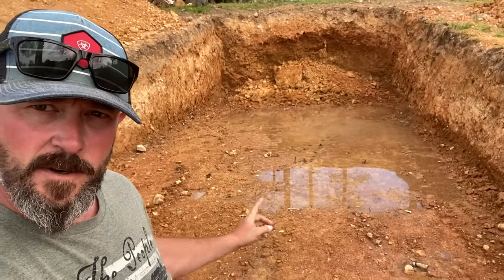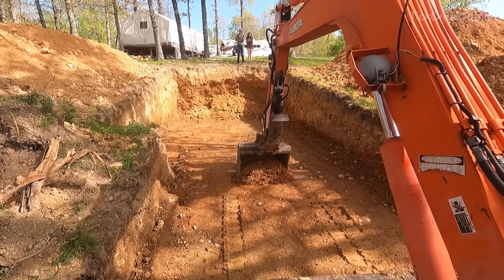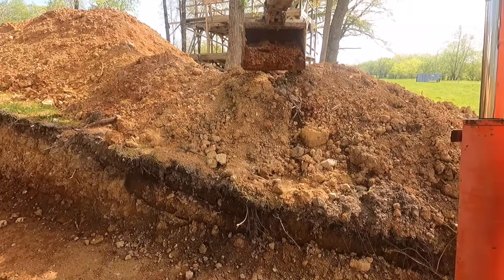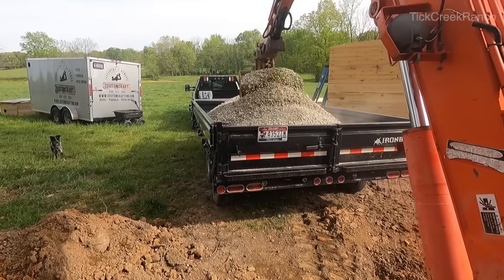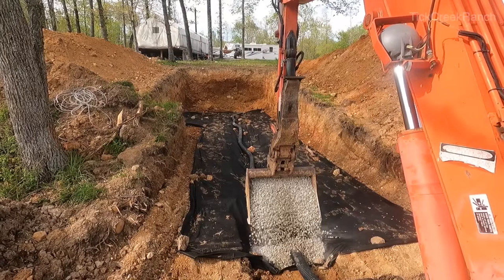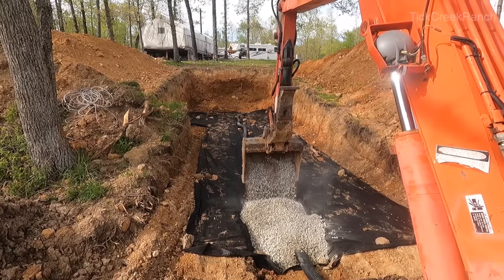Here I am excavating a trench. We're going to lay some ADS pipe — perforated ADS pipe — wrap it in fabric and gravel, and then top the whole thing with three-quarter crushed gravel. That will give us an adequate drain underneath the whole building.